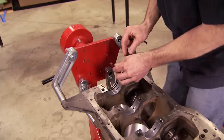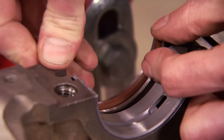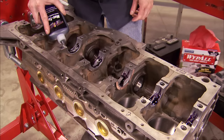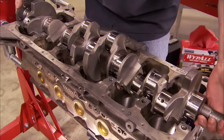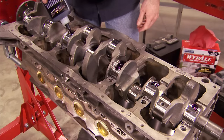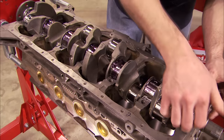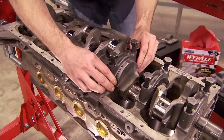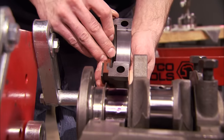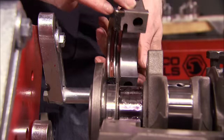That starts with installing the rear main seal. A liberal application of Royal Purple engine assembly lube is a necessary step. Coating both sides of all surfaces makes sure that you're not going to have any dry start issues the first time you turn your engine over. And don't forget to reinstall your main caps in the correct order. This engine has a two-piece rear main seal, and Ryan is using a little bit of RTV on the corners just to make sure we don't have any seeping issues.